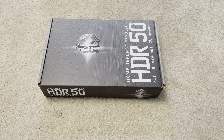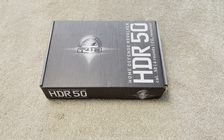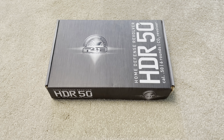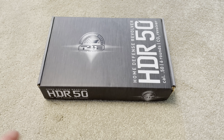This is the Umarex HDR50, one of the most confusing guns on the market. I'll explain why shortly, but all the information I'm about to provide pertains only to England. So do check your local laws and regulations for the legality of these weapons.